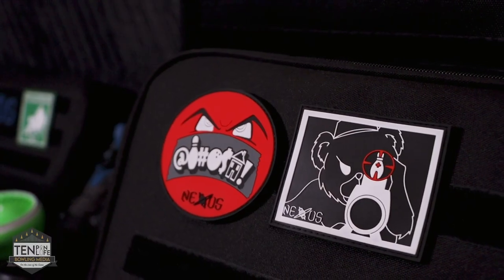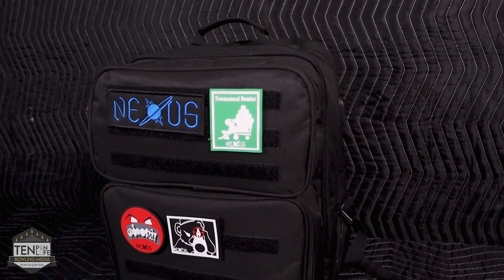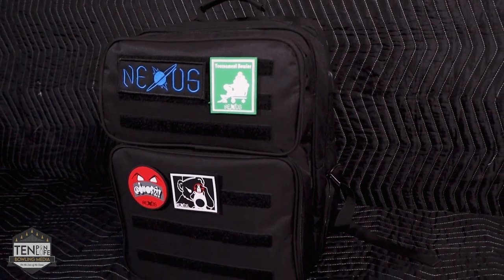Another cool part about this bag is it's got velcro pieces on the front where you can actually attach and detach velcro patches. These are directly from Nexus, but it's something that is an accessory that's going to start picking up from all the brands. If you're on staff with somebody you can slap that on there, you can even throw pins on here and stuff like that. Nexus was awesome enough to provide me this bag because I really wanted to try it out — I think it's one of the coolest products any bowler can buy coming into this season.